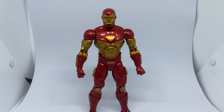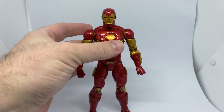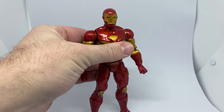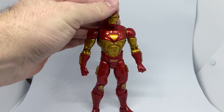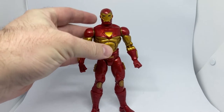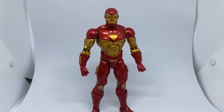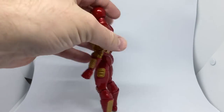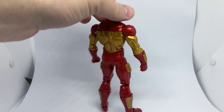What's up Marvel Legends fans and collectors. I just want to share a video on this Modular Iron Man Marvel Legends figure that I picked up during the week. I really didn't have any intention of getting it, but there was just something about this figure and I'm really glad I did. It's a really nice looking Iron Man — there was just something really appealing about the look of this figure.